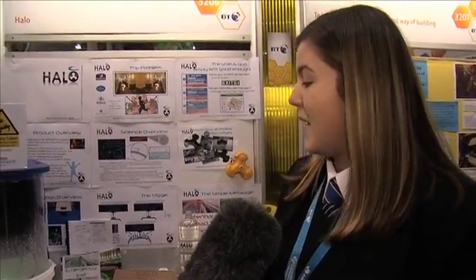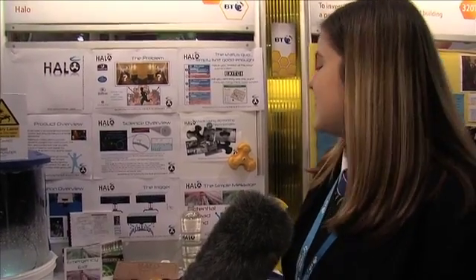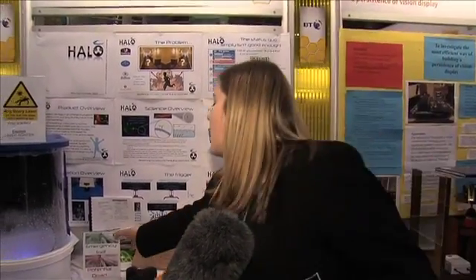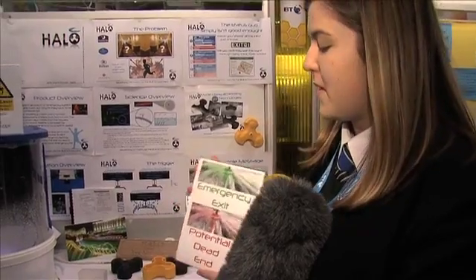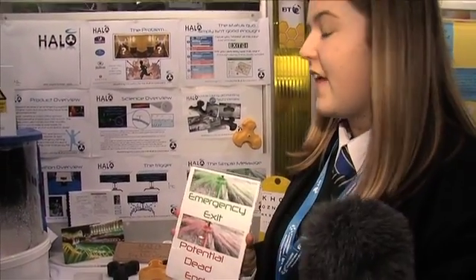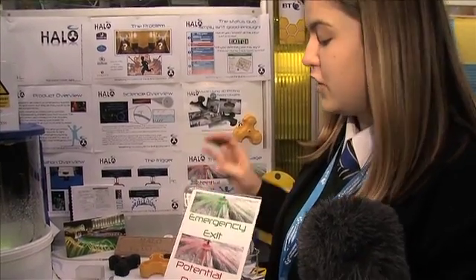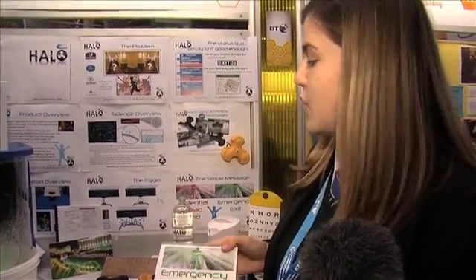This is a fire sprinkler that sends out water as well as light mixed together. Basically, if you're in a hotel or an area you're not used to and there's a fire, if you're struggling where to go, you come out and there'll be a red light at one end of the corridor and green lights leading all the way down guiding you to your nearest exit, so you simply follow the green lights to get out of the building as quickly as possible.